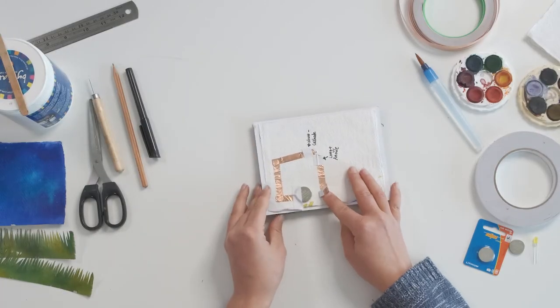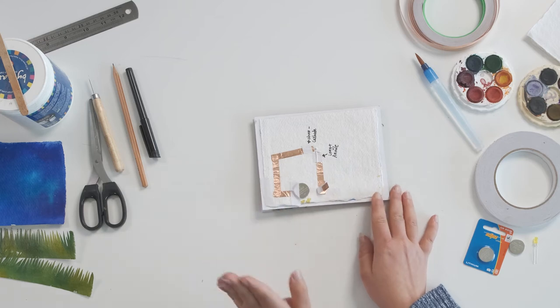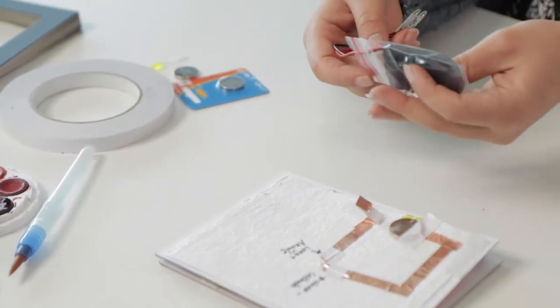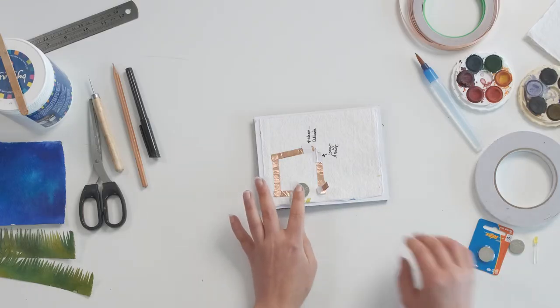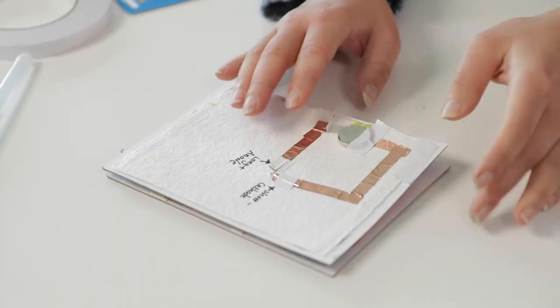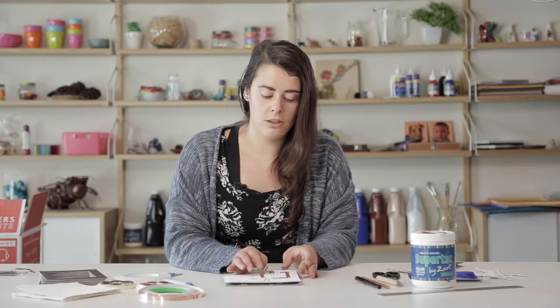This is the circuit that we'll be creating for our collage — as you can see it's very simple. If you want to use a battery pack, there are also battery packs that you can use which means you can turn your circuit on and off with a simple switch. However, we're just going to be using a plain battery and creating our own little switch to make things a bit simpler. My little switch here will close the circuit and this is what will make the light turn on and off whenever you want it to.